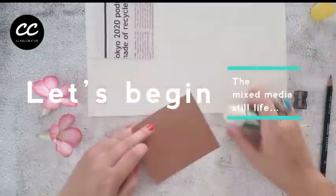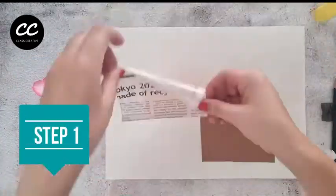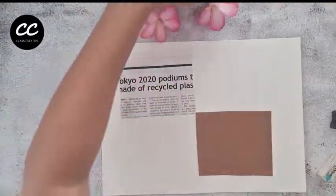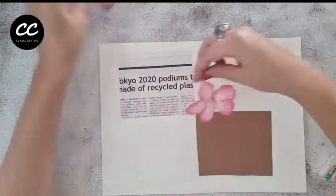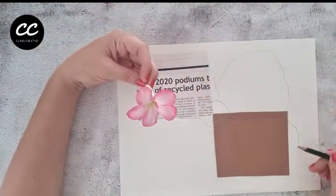After prepping our materials let's begin this mixed media still life. Step 1: cut out and glue the section of newspaper and brown toned paper or card using a glue stick. Be sure to apply the glue to all four corners of the material and away from the white paper to avoid any messy excess.